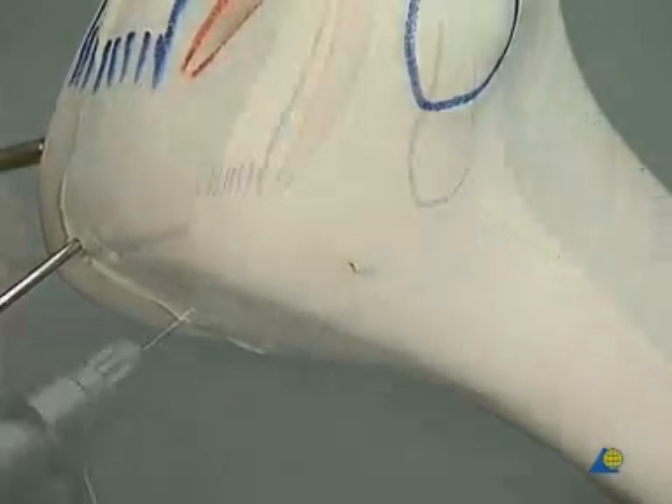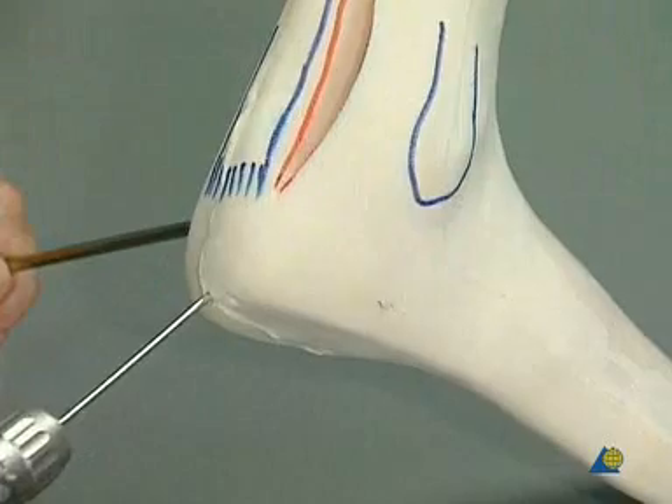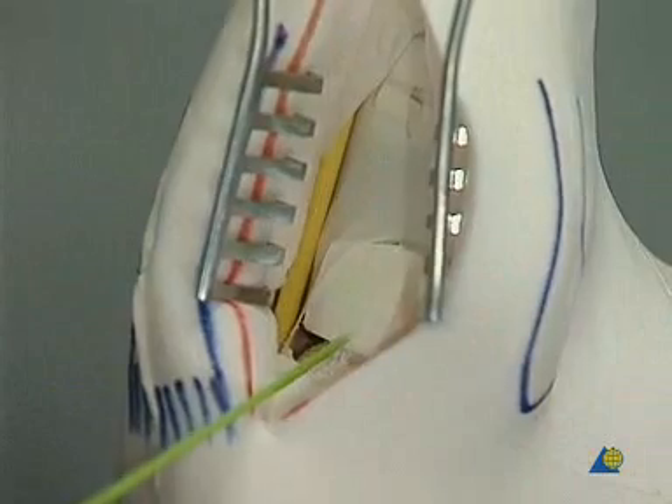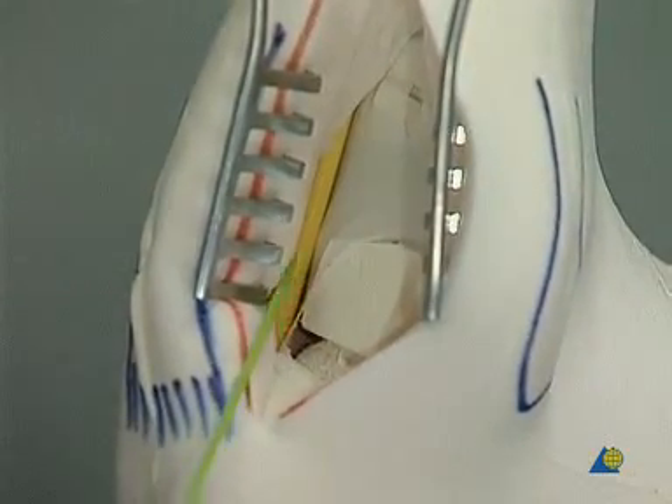The K-wire and the shank screw are removed. The integrity of the neurovascular bundle and the reconstruction is checked.